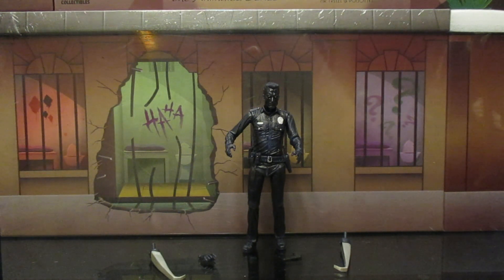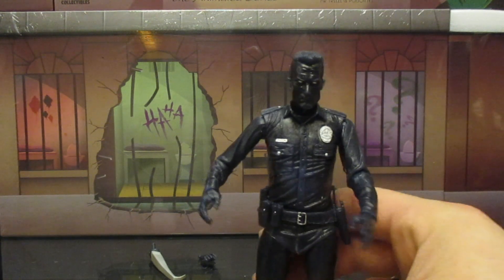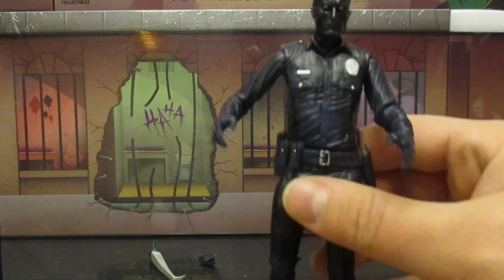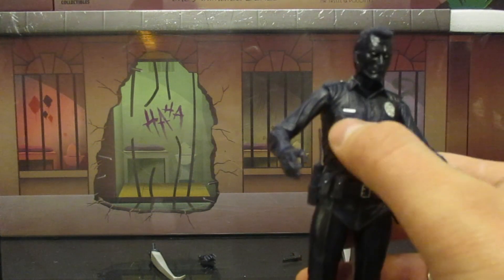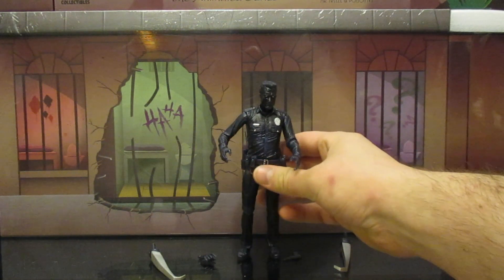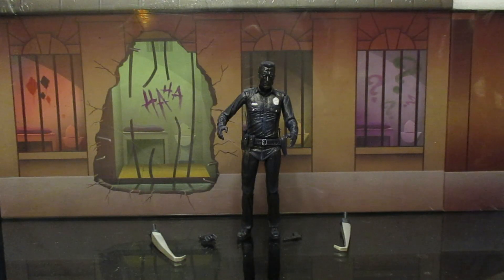This guy is black — he looks like a police officer charred to a crisp. I can't wait to check out his color-changing features. You can see some of his metal parts are not painted that way. So let's check out his accessories.